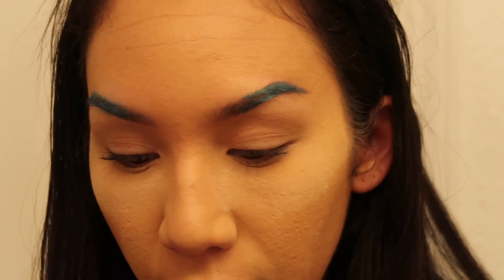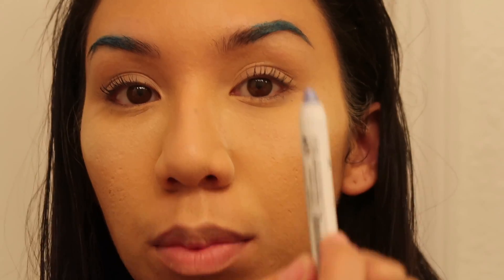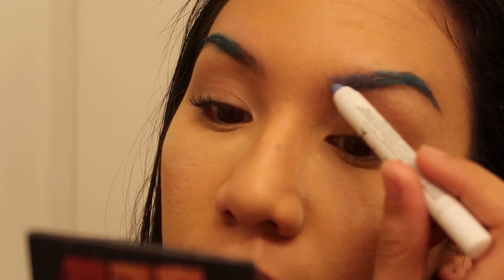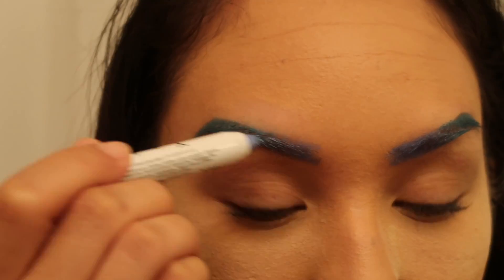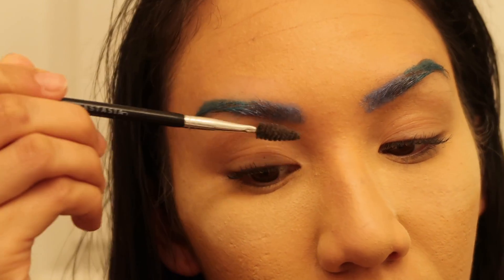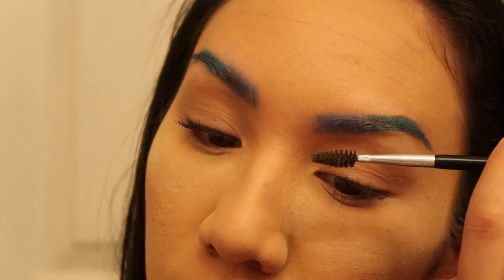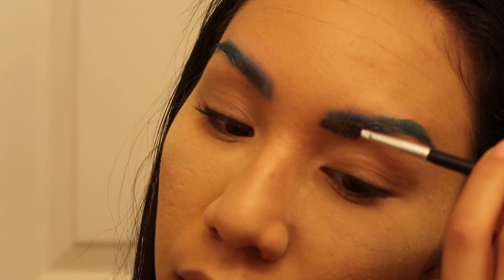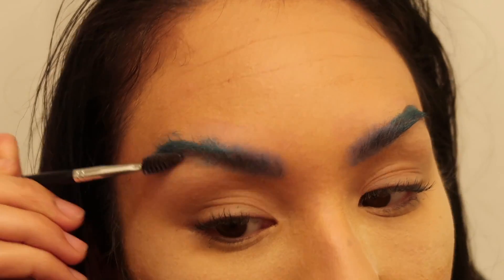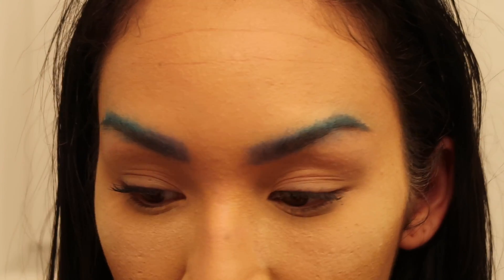Now I'm gonna take the NYX Jumbo Pencil in Pacific and finish off the front ends of my brows with this color. I'll take that spoolie and start flicking upward again, starting from the front end. I don't want to mix the colors yet, so I'm doing both front ends on each side first, then finishing off the rest of the brows. The eyebrows are done — I didn't anticipate how messy this would get!